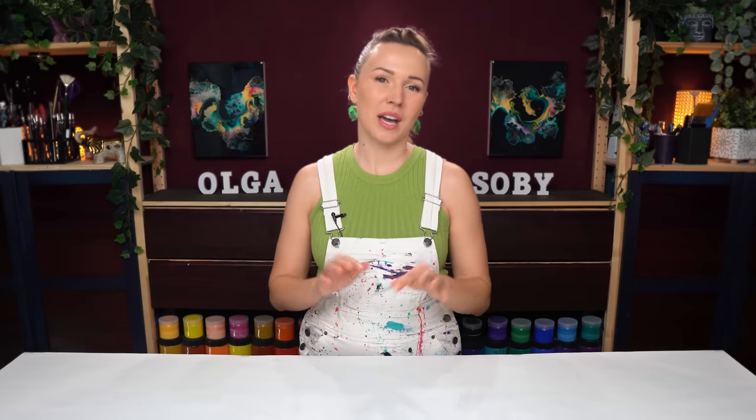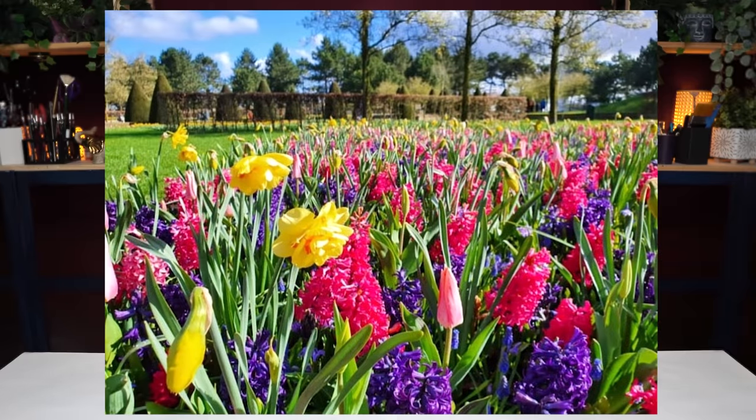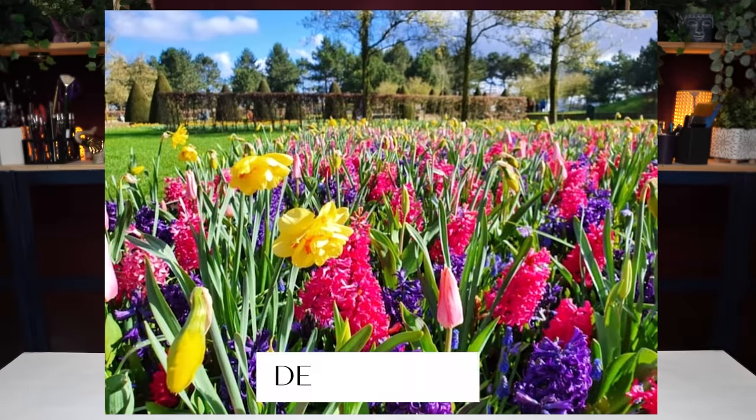Today for inspiration we have this beautiful field of flowers. It's a picture taken by Rinska, and it's an exhibition of a million flowers in the Netherlands. So the painting today is definitely going to be very vibrant, very colorful, and summery.